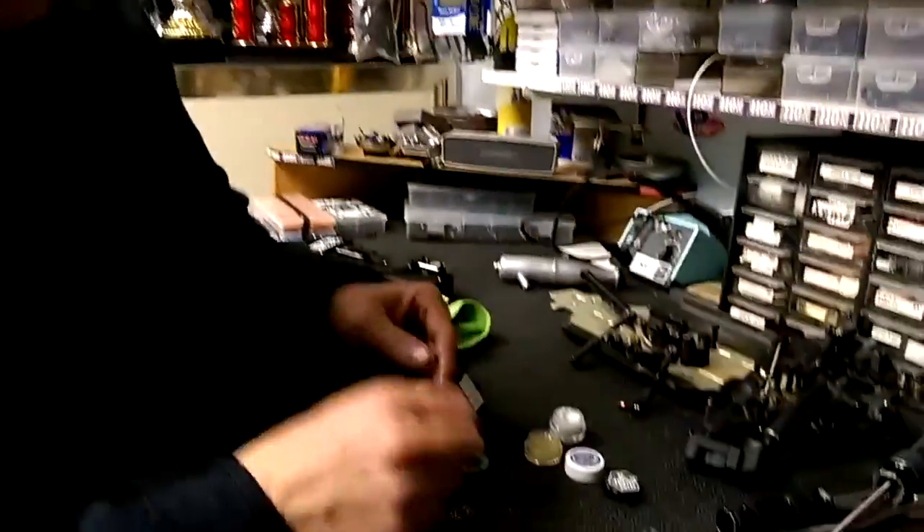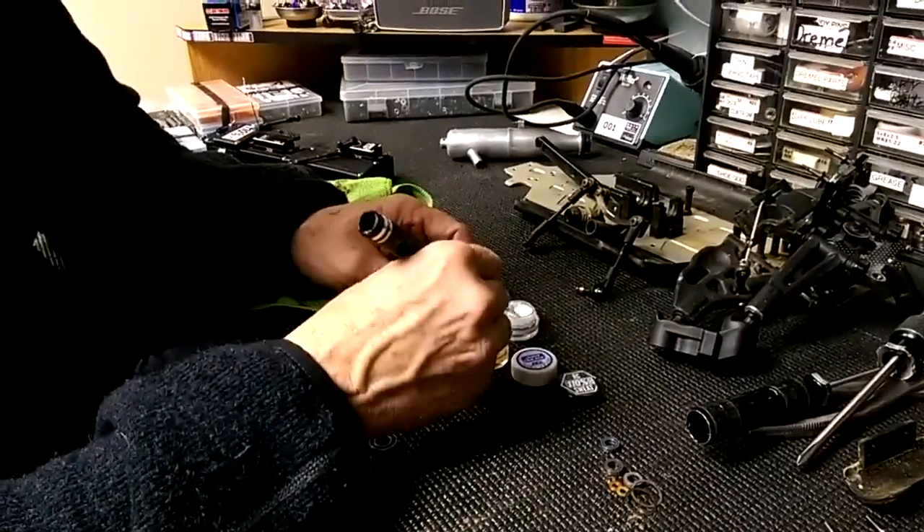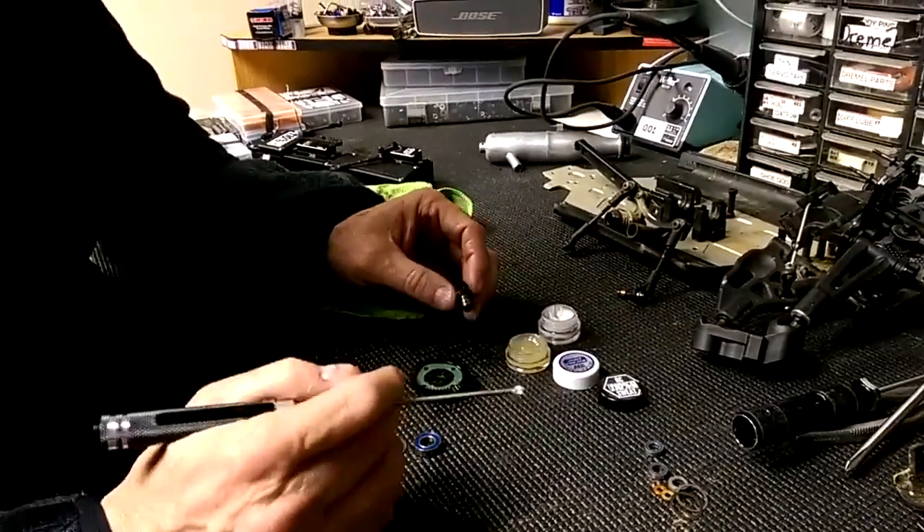Hi everybody, we've got a lot of emails about diffs leaking in the 8th scale and the 10th scale 4-wheel drive car. We're just working on Ty's car, and I'm going to show you how we've been able to stop the diffs from leaking. We haven't had any issues whatsoever, so you guys want to give this a try if you're having diff leaking problems.